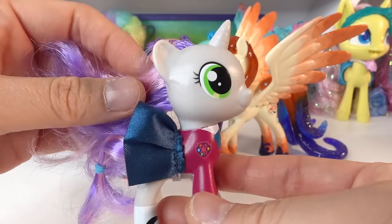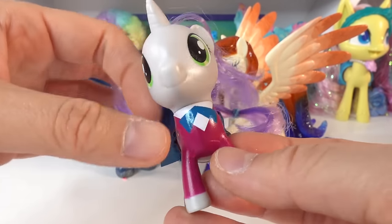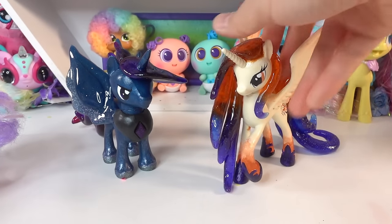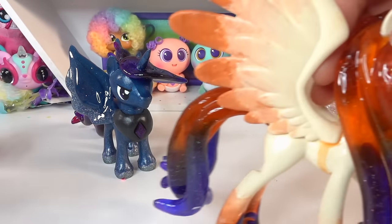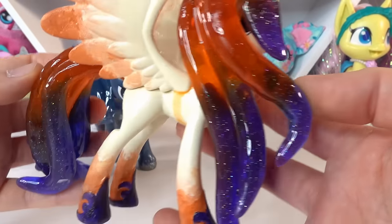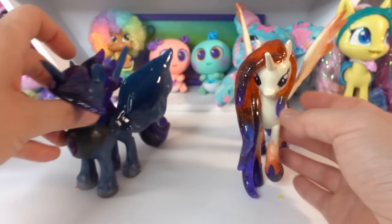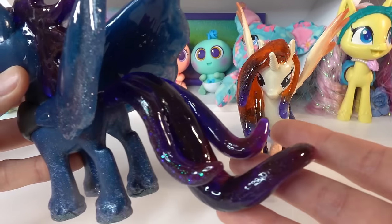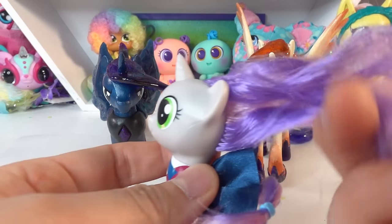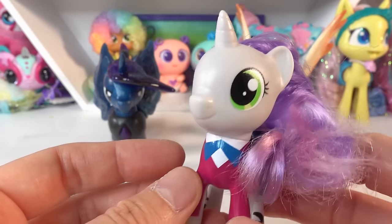Sweetie Belle here is a unicorn, so what we're going to have to do is give her some wings and then give her some hair. For the two parent customs I made their hair out of epoxy resin — it was a lot of fun to make and they turned out fantastic. Just take a look at this gradient — isn't it beautiful? So we're going to do the same with little Celestia and remake her hair using some epoxy resin. Alright, let's go ahead and get started.